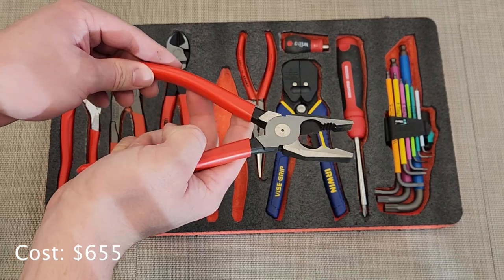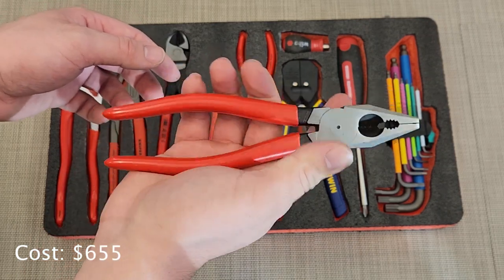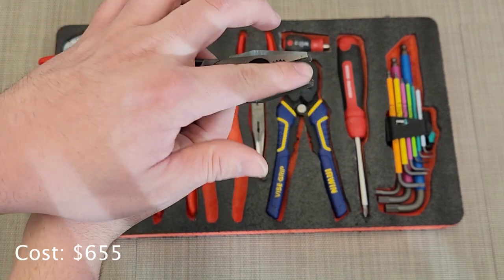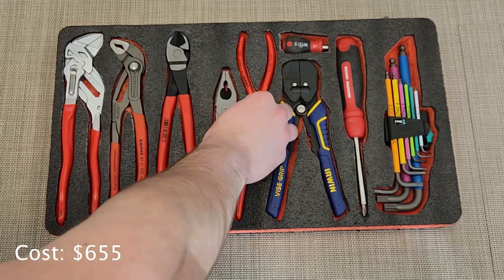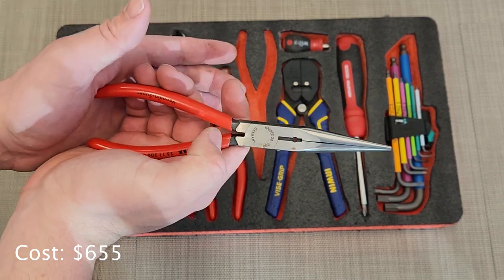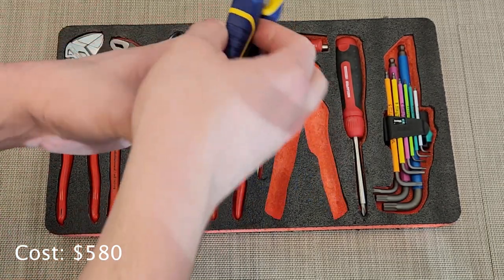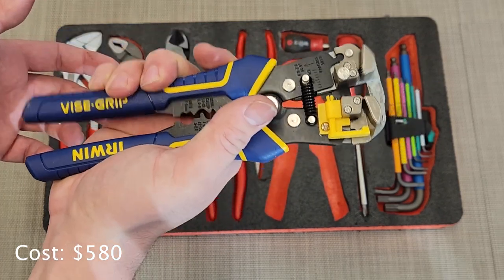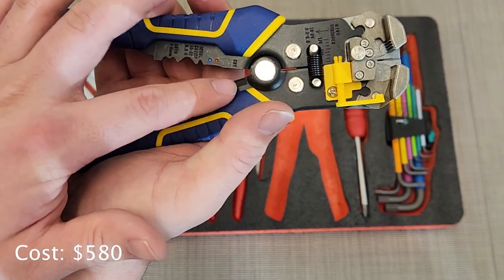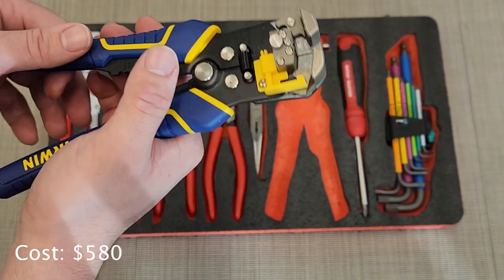Then I have a straight pair of regular pliers — kind of lineman-style. They have a cutter in there and great little teeth, just a good general plier. Then finally for pliers I have the Knipex needle nose pliers, great for getting into tight little spaces. Finally I have the Irwin Auto Strippers — great for stripping wire, and they also have little crimpers and a cutter, so it's kind of an all-in-one tool. The crimps don't work great but they'll do in a pinch.